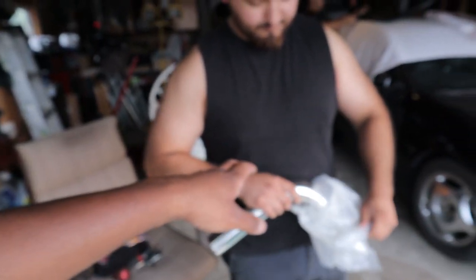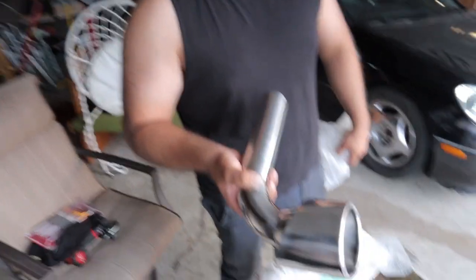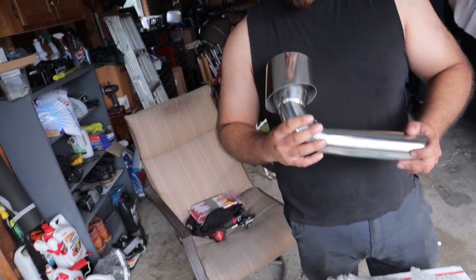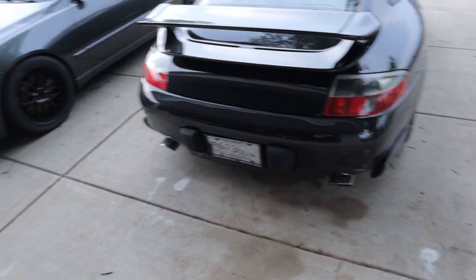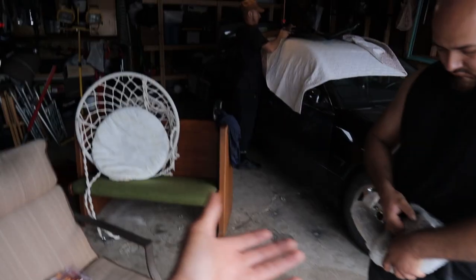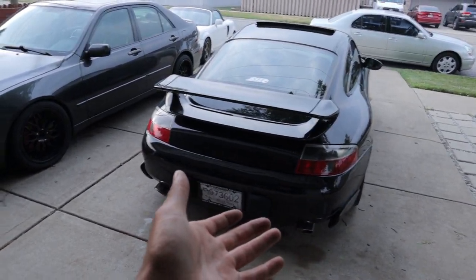Whoa, Marl, be careful. Don't scratch up my cheap eBay bypasses. They've already got scratches. Want to polish that? We polish my head. Anyways, we got to jack the car up, put it on jack stands or ramps — which I forgot to bring — and get these mufflers off, which will take like a couple minutes.